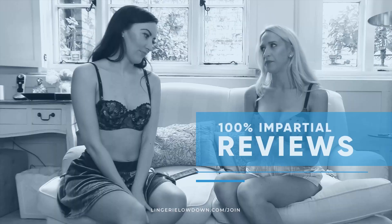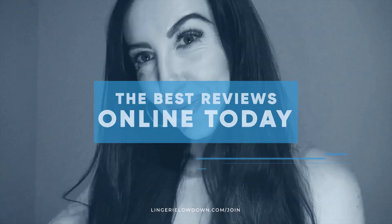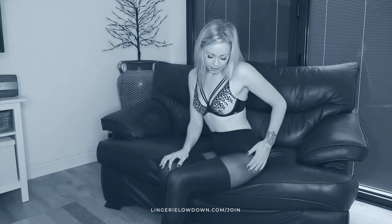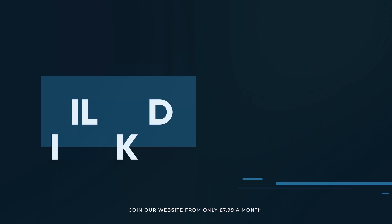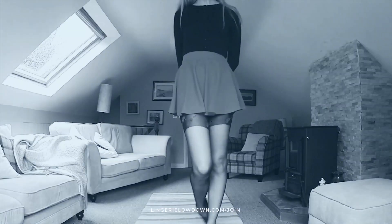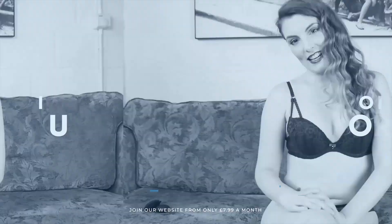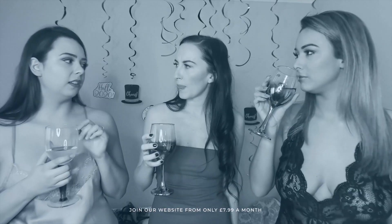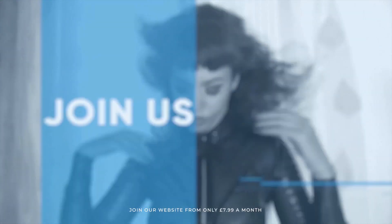All our reviews are 100% impartial and completely honest, always. We pride ourselves on being inclusive and diverse. Filmed in 4K for every stunning detail. Empowering men and women with daily reviews. Want to see the best presenters? What are you waiting for? Join the best review website today. Memberships start from just $7.99 a month.